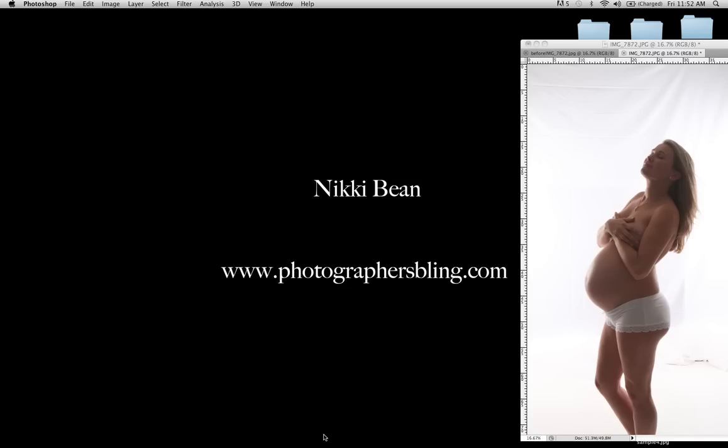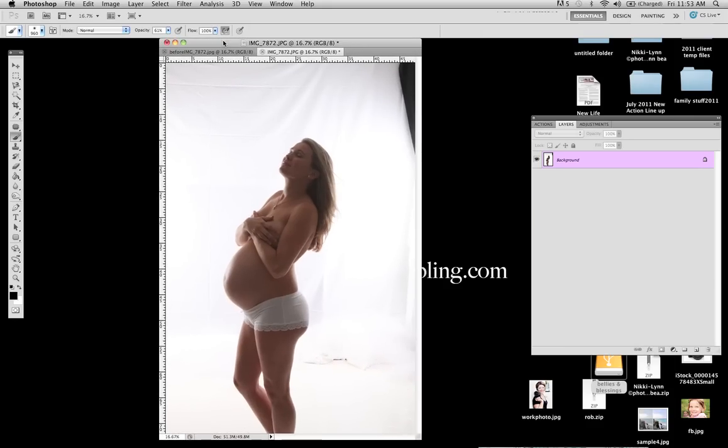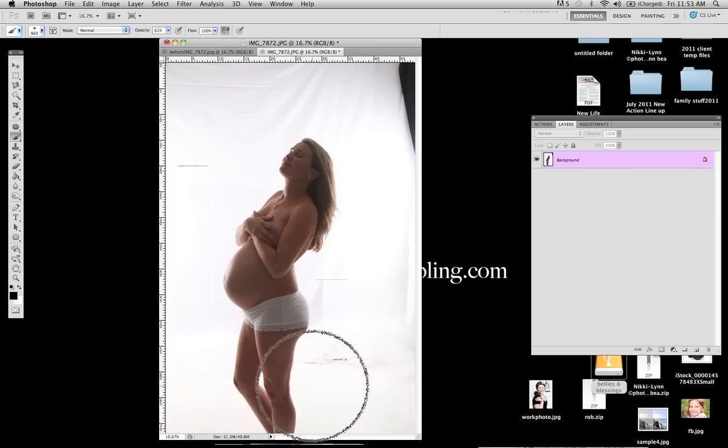This is not a lighting tutorial, so you kind of have to know what you're doing with your studio lighting. However, I will tell you that for the setup of the image that we are going to be working on today, we have our subject here. She is about seven feet in front of our backdrop. We just have a white muslin backdrop here. We have two Alien Bee strobes, one over on this side and one over on this side, both set to high power. They are angled towards the backdrop, but they're angled a little bit in.